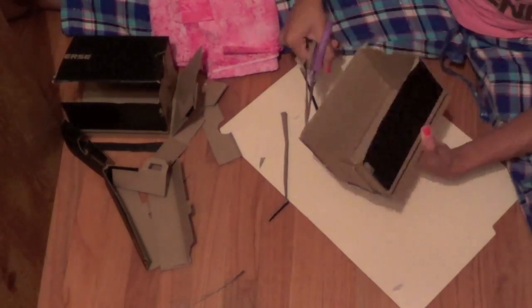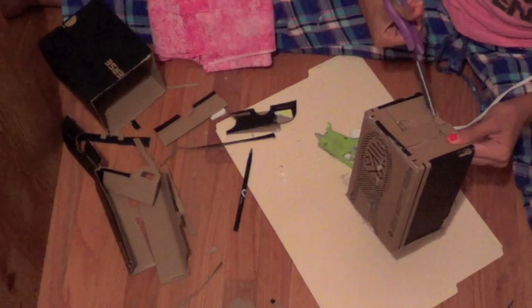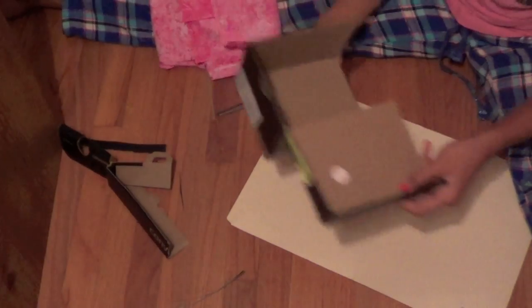Make sure everything is even and use your scissors to cut it. Then using a pen, mark a half circle and cut it out.